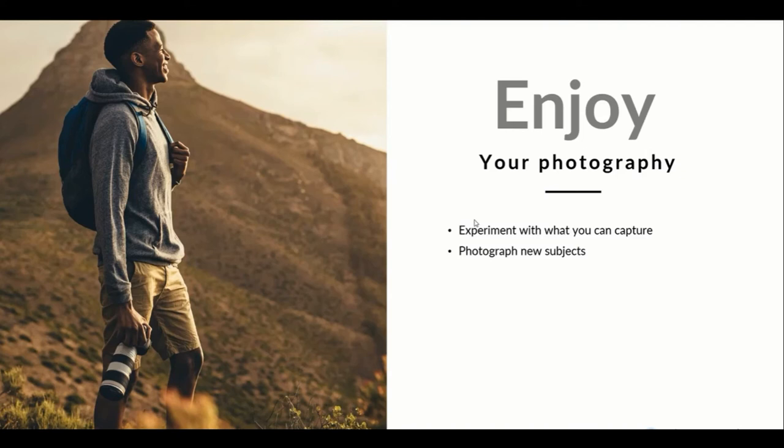Photograph new subjects — new things are happening around us all the time. Look at what's happening in your local area and in the world around you for inspiration. Visit galleries, have a look at other photographers' work, and photograph new subjects. Take your time with it and keep learning and improving.